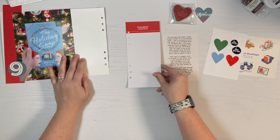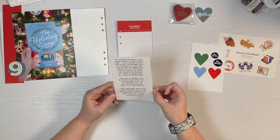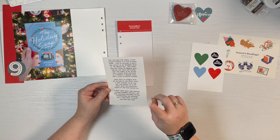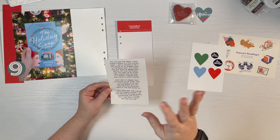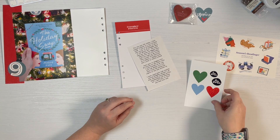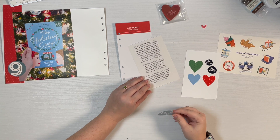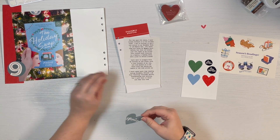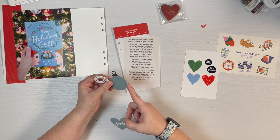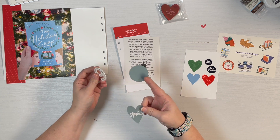My journaling is on the matte sticker paper from Mako — it's linked in my Amazon and you can find all that stuff in my profile for this video. I was also trying to find a heart or something I could put on here to match, so I found this ornament and I think these were from the advent calendar two years ago. It's blue and it matches.